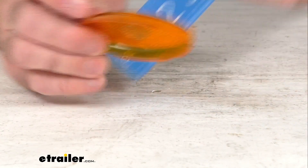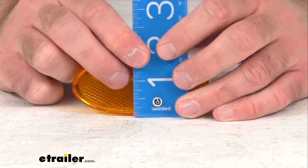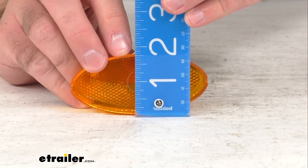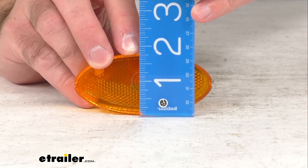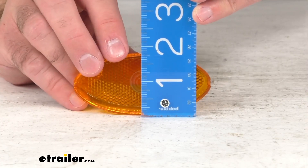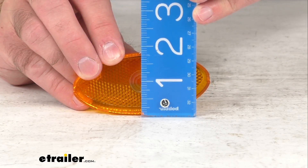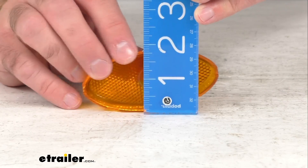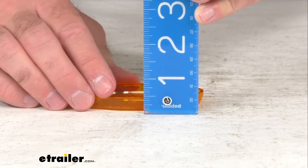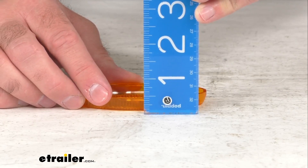And then looking at the height — lining this up here for you, it would probably be helpful if I move my fingers away so you can see — we are sitting right at one and thirteen-sixteenths inches tall, if we wanted to be really precise. And then the depth, we are sitting right at about three-eighths of an inch deep.